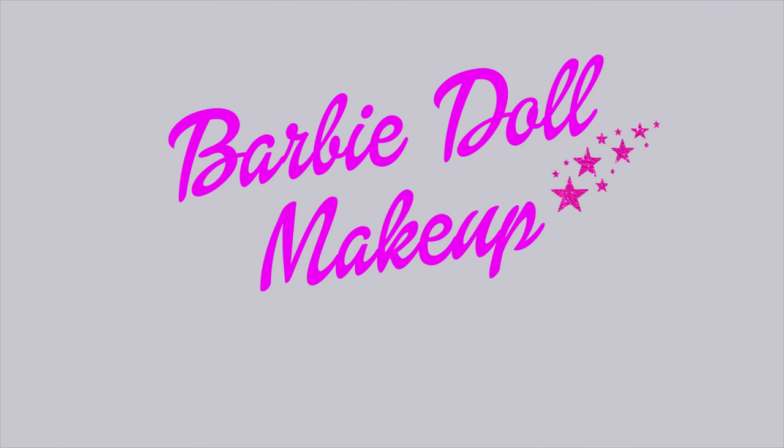This is a cute and really easy Barbie doll makeup tutorial for Halloween. Let's turn you into a human Barbie.